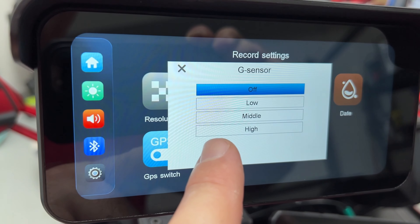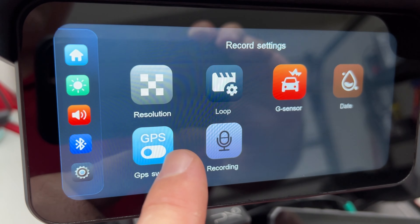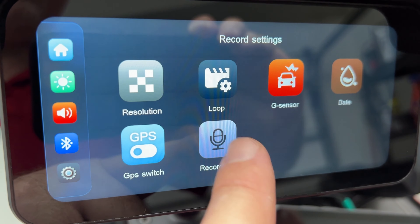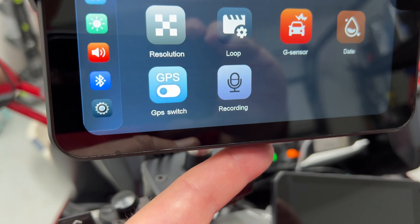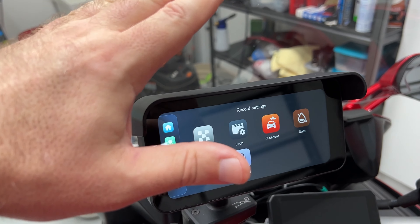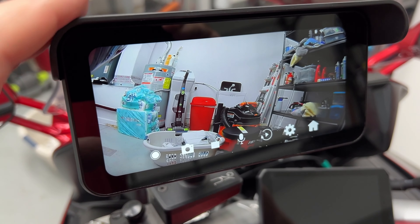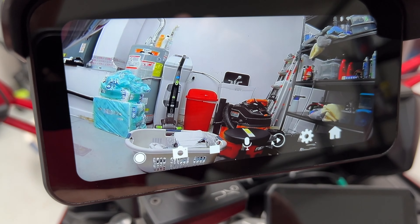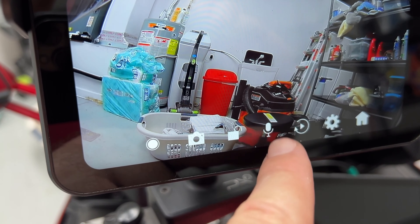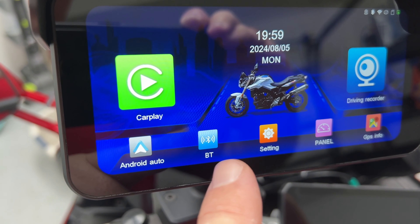In camera settings we can set resolution — 1080p for full loop recording, and I'll set large chunk sizes since they're easier to edit. The G-sensor will automatically lock a clip if your bike crashes or gets hit. You can choose to show the date on videos, GPS information including speed and coordinates, and whether to record audio. There's a mic on the bottom of the unit — it can be useful behind a windscreen but at speed it mostly picks up wind noise, so it doesn't really matter either way.